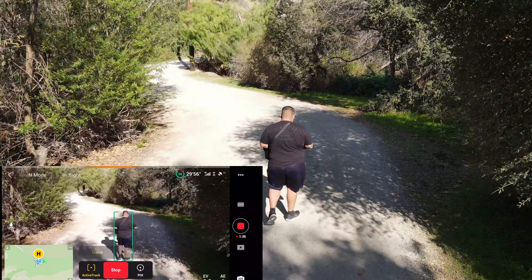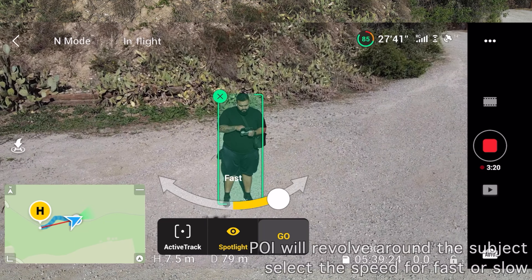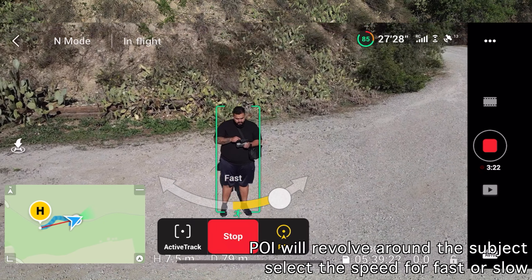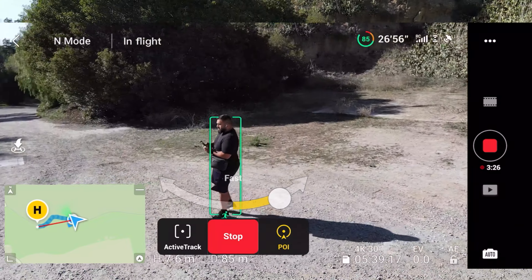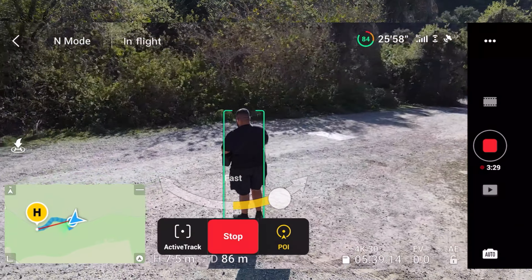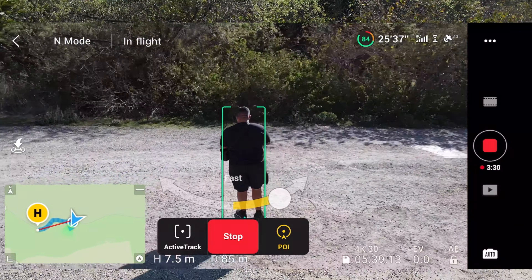Now we're going to switch over to spotlight. Spotlight, or point of interest, is more or less the same thing, but spotlight just keeps it on that person. It'll revolve around without you having to do anything on the controller. This is good if you're, for example — I cover car shows — trying to get a shot of any subject. Keep in mind this active track system does track whether it's a human, boat, or car, so that's really helpful.